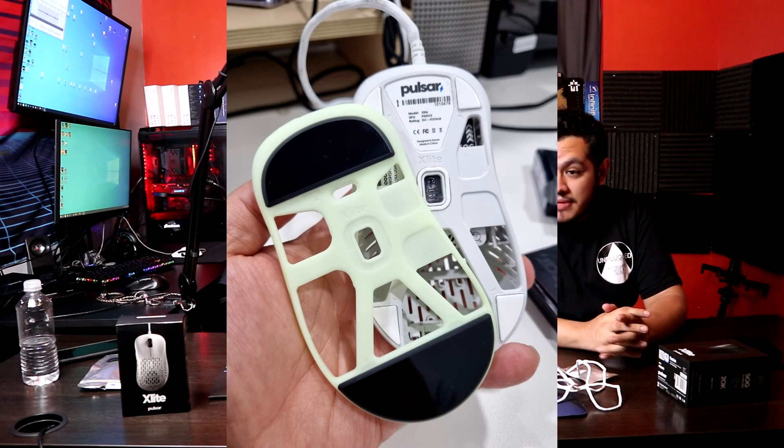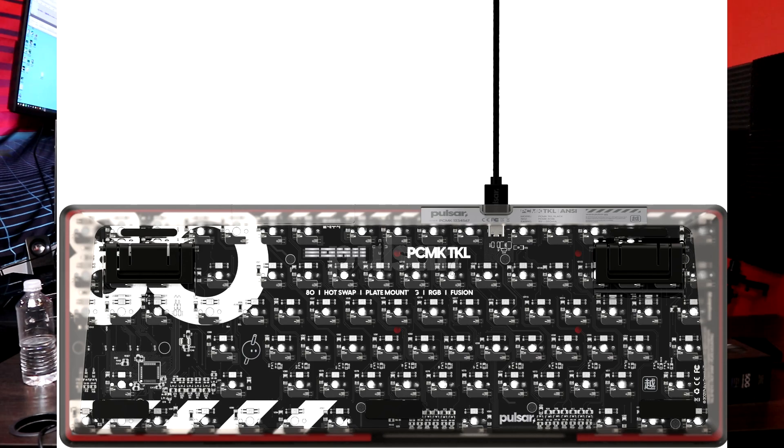Pulsar right now is one of my favorite companies — they're doing a lot of innovation. If you look at their Twitter, they're showing some alloy mouse stuff, and they have their 60% keyboard coming out with dampeners on the space bar and everything. Pulsar is a company you really have to look out for — they're doing some great things. Even if you don't want to pick up the mouse, you'll probably pick up a mouse bungee. They have something for everybody and they're listening to feedback.